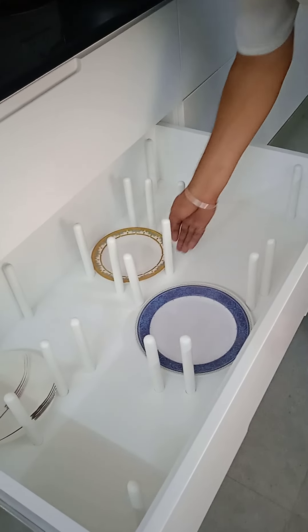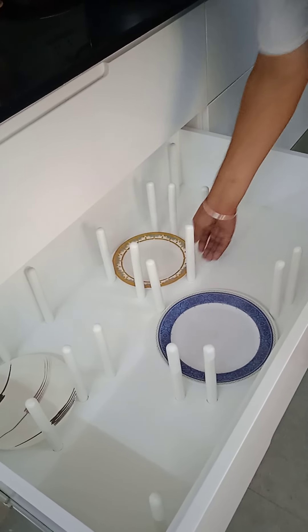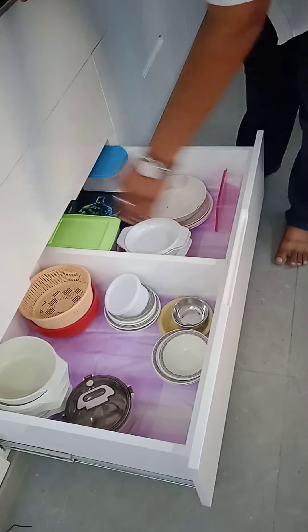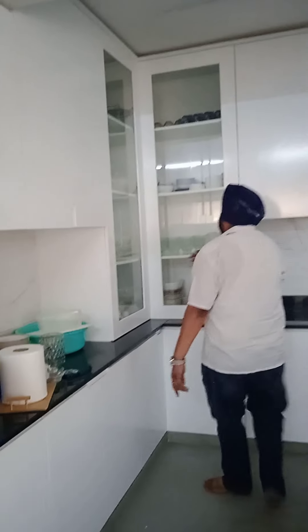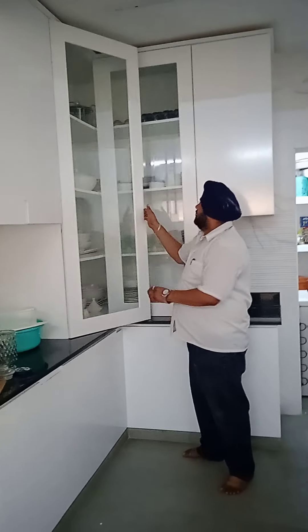At the bottom we have put these wooden pieces so you can line the plates properly. This is the bottom one also — this is one partition to keep the big things. Same thing here as well.